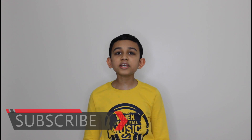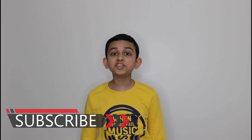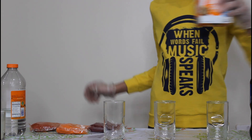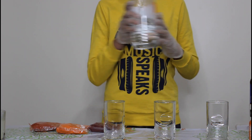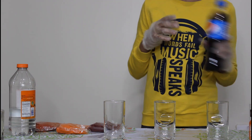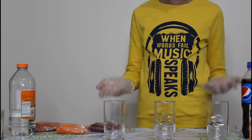Doing experiments is a great way of developing curiosity. If screen time is increased because of online classes, experiments are a fun way of learning. So today let's do an experiment you can do at home using materials available at home. As always, wear goggles. You just need baking soda, vinegar, lemon juice, carbonated drink, food colors, and glasses.